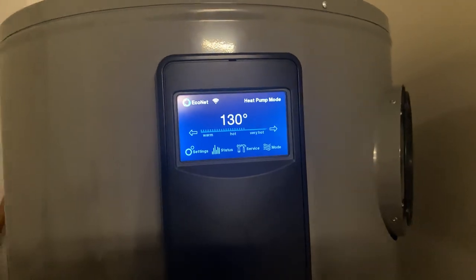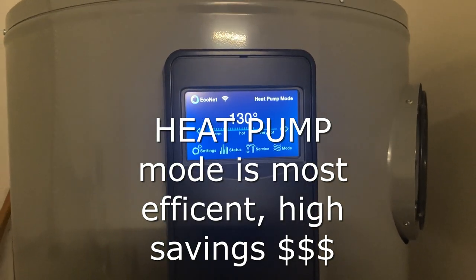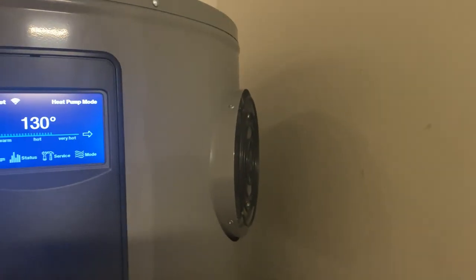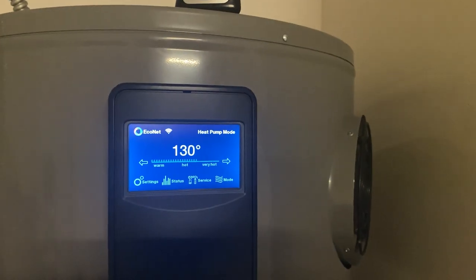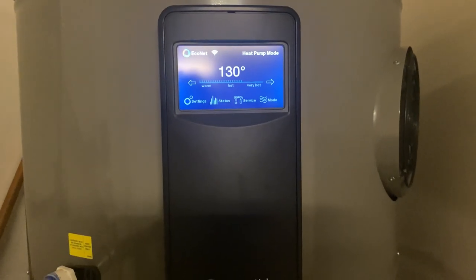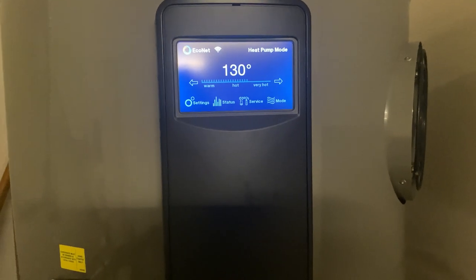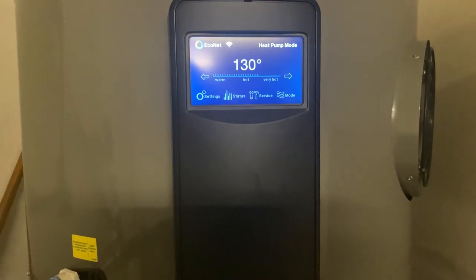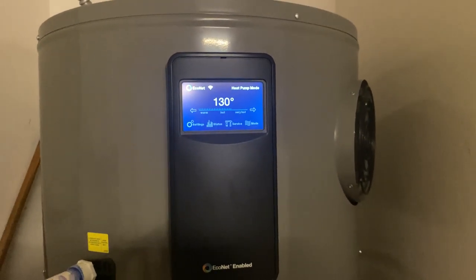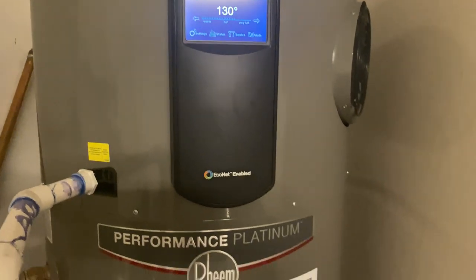Heat pump mode is the most efficient mode on this unit because the only energy it's using is the ambient temperature transference — heat is sucked in by the water heater, transferred to the water, and blown out as cool air, and that uses very, very little energy. That makes it the perfect companion to people with solar systems who might be on a demand management plan and need to watch how many kilowatts they're using.